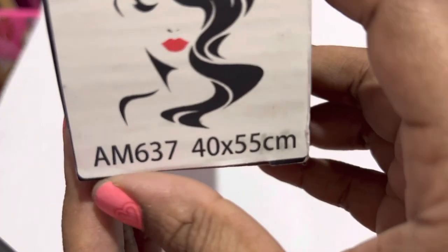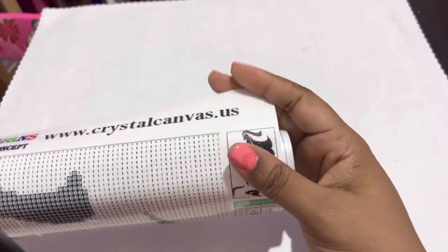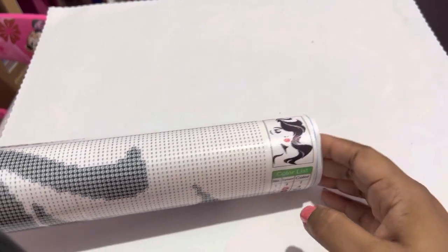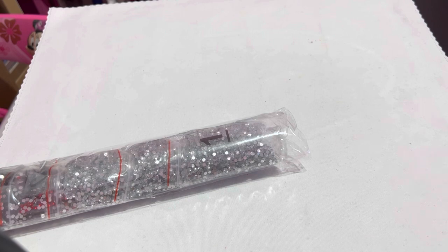Okay, so Glam Girl — it is a 40 by 55 centimeter. The story behind this one: I've told you all I have six siblings, I'm the youngest of seven, lucky number seven. I have a sister who wants to open up a hair store, and this looks like the logo she wanted to use. I sent it to her and she said the hair is just a little bit different, but either way — I'm thinking about once this is done, I might keep it on my wall or give it to her.